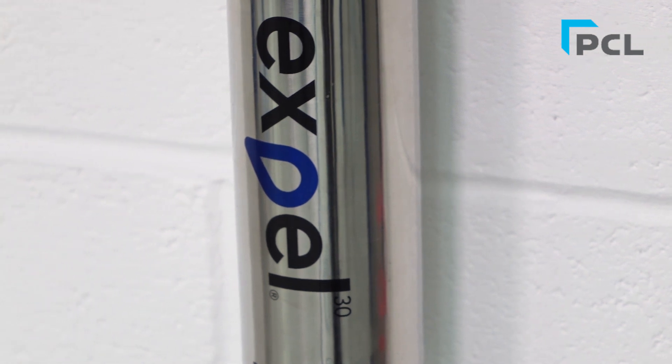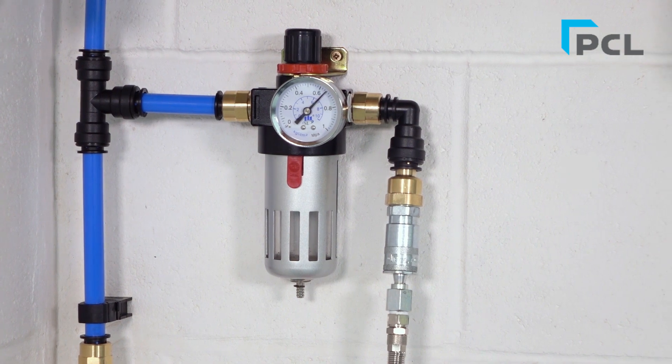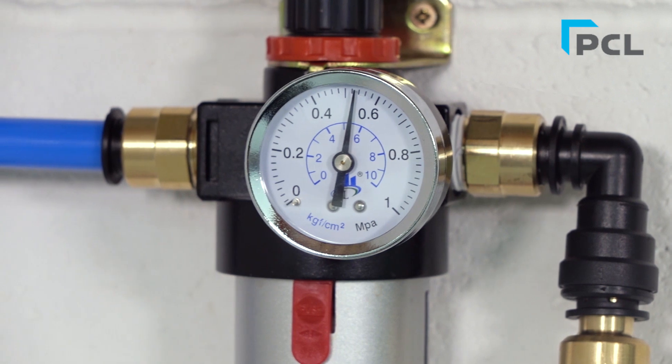In this video we'll demonstrate the performance of EXPEL against a conventional point-of-use filter regulator. This will prove to you just how inefficient conventional point-of-use filter regulators are compared to EXPEL.